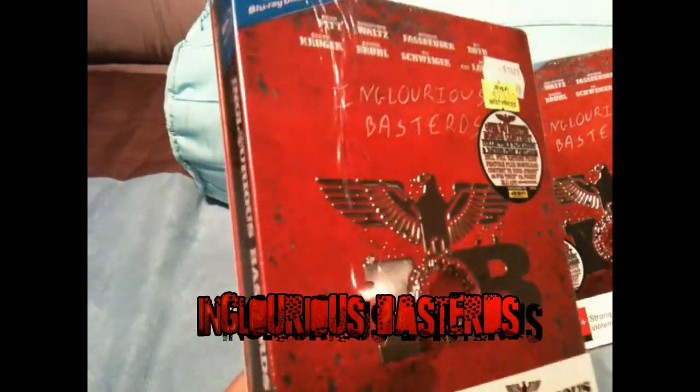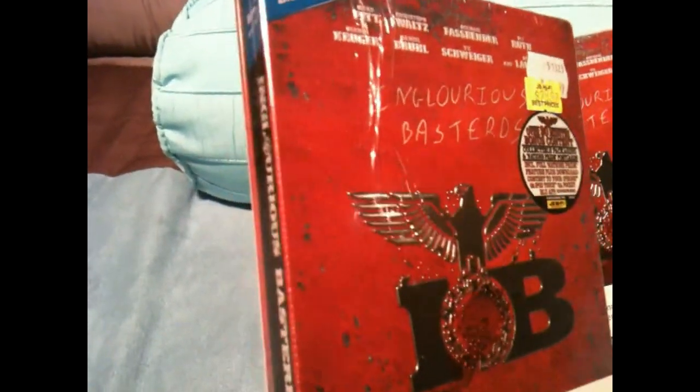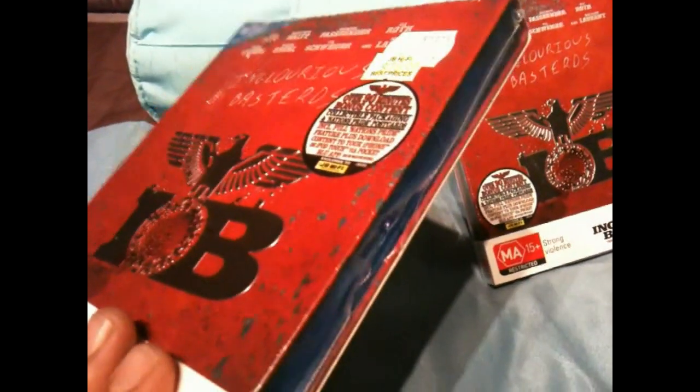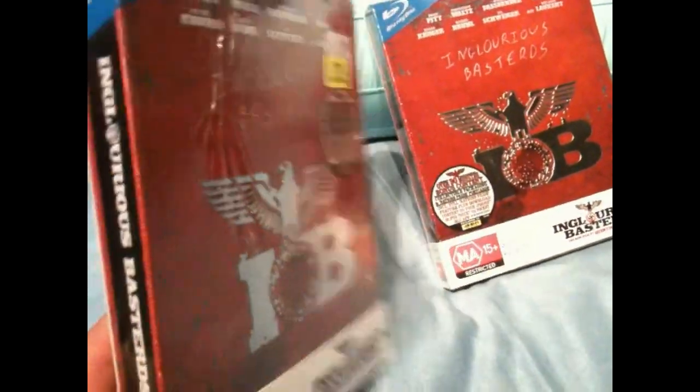Now if you've seen my Terminator 2 video, it's the same kind — these are Australian editions and they don't make these anywhere else in the world. The way they work is the Blu-ray sits inside this metal slip case. They are very hard to find and very sturdy — very strong steel, very hard to dent normally.